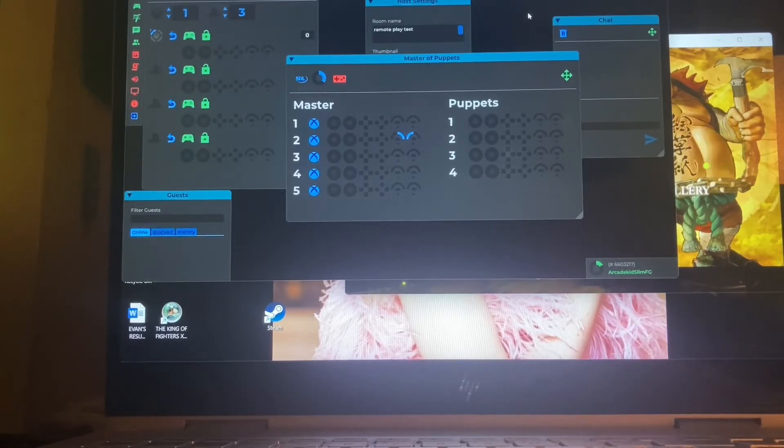Basically, I figured out how you can use Remote Play to access your PS4 games and play through Parsec Soda without having to use the Titan 1.